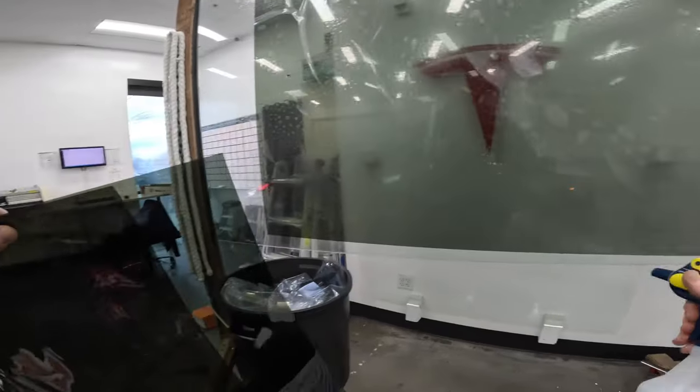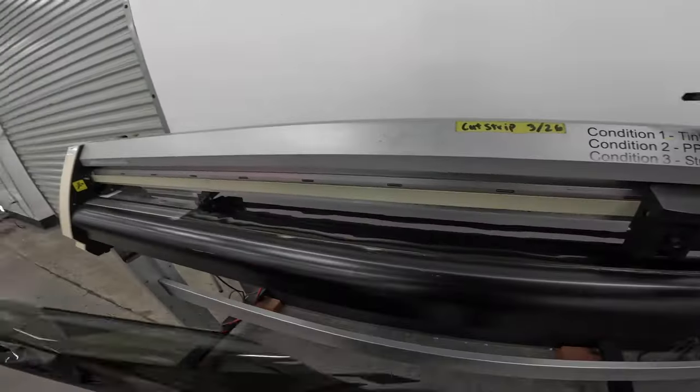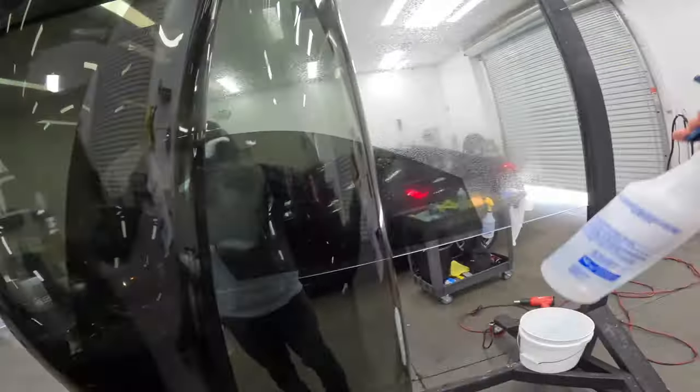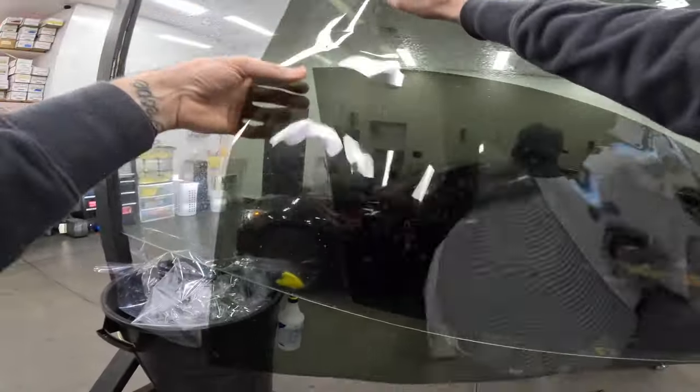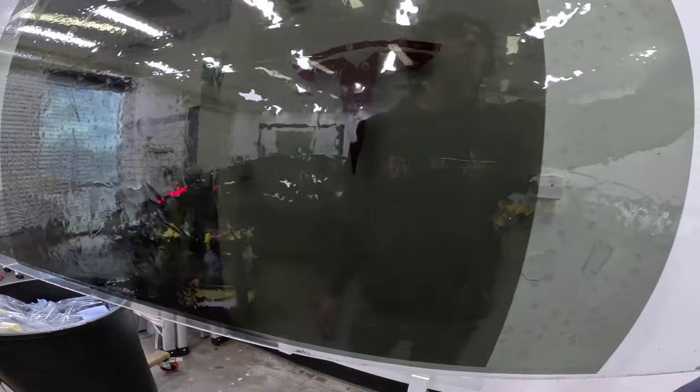What these numbers mean is basically the amount of light that's able to pass through the film after it's been installed. So for example, a 15% tint allows 15% of available light to pass through the windows. So the lower the number, the darker the film is going to be.